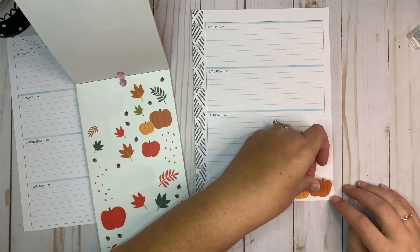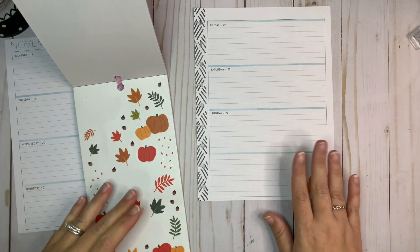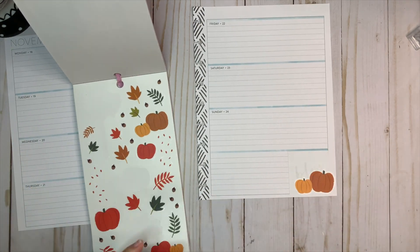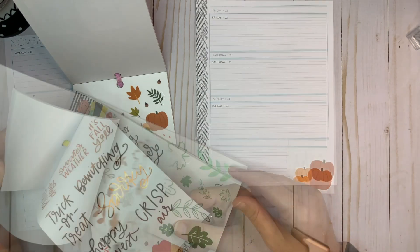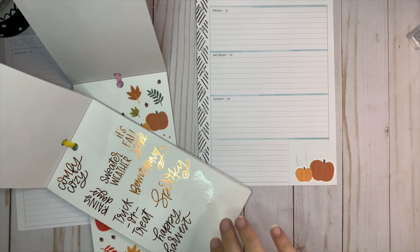I'm also going to use these really pretty fall florals that are in the book as well. I might try to find a pretty quote or something to put up there. Let's take a look in the fall sticker book — I'll bring that one out as well and see if there's a small quote. I wonder if this 'crisp air' sticker will fit in here.